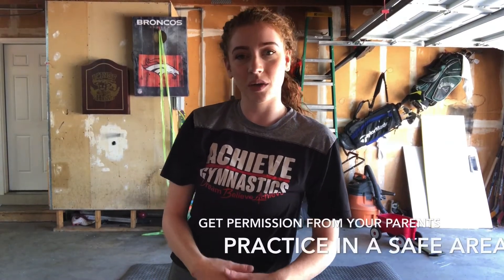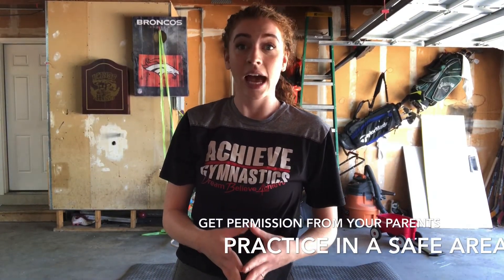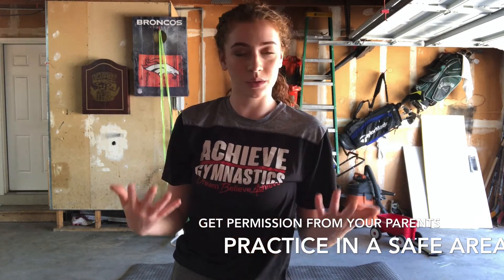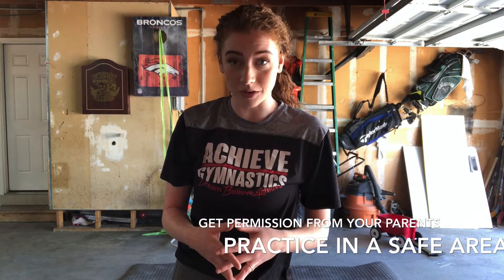Hello everybody, it's Coach Devon and today we are going to be doing a video on handstands. I'm going to be sharing with you some drills you guys can do at home to work on your handstands, and sharing with you some stuff that you guys need to always remember about your handstands.